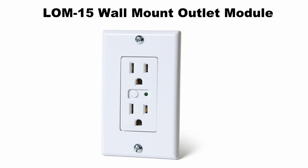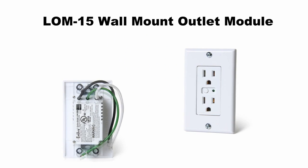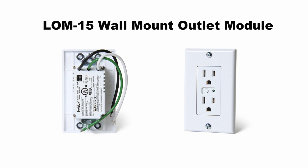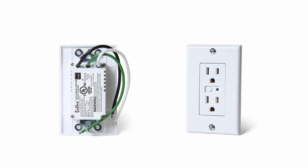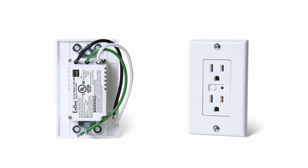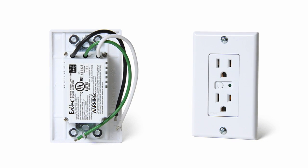The LOM15 is exactly what it looks like. Replace one of the electrical plugs in your home or business with the LOM15 wall outlet, and all lamps or appliances you plug into it become Z-Wave compatible. A major benefit is that it allows you to control at least two lamps or appliances simultaneously via your alarm system.